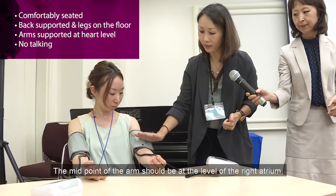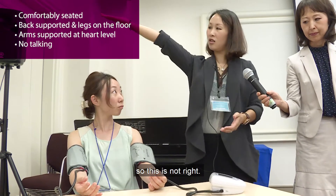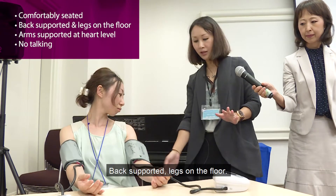The midpoint of the arm should be at the level of the right atrium. So this is not right — so this is more or less right. Comfortable. Back supported. Legs on the floor.